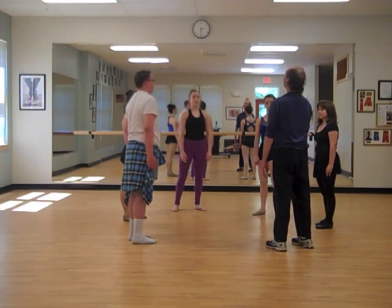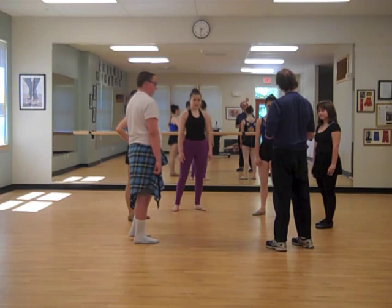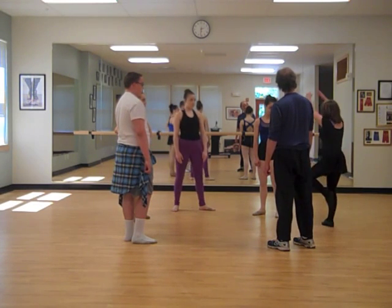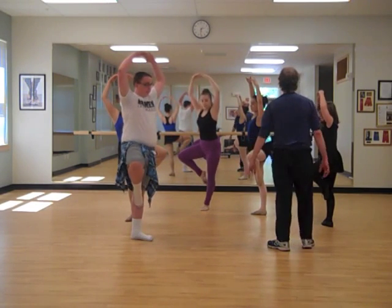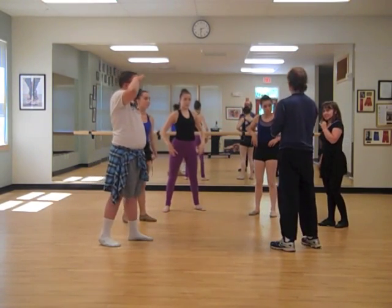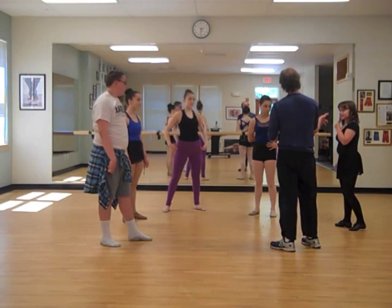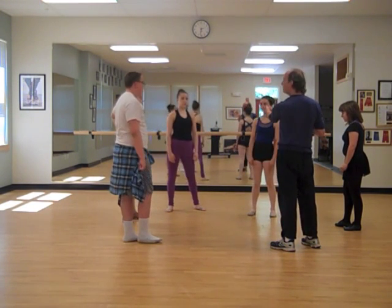Now we'll copy shape and pass down around, and we'll go this way again. Talia, why don't you start? That was good for passing the shape right away. But let's do it in a way that we copy the shape back to the person first, and then turn and make a new shape for the next person. So if Talia starts, Emily, you're going to copy her facing her, and then you're going to turn into a new shape. Everybody got it? Yep. Excellent.